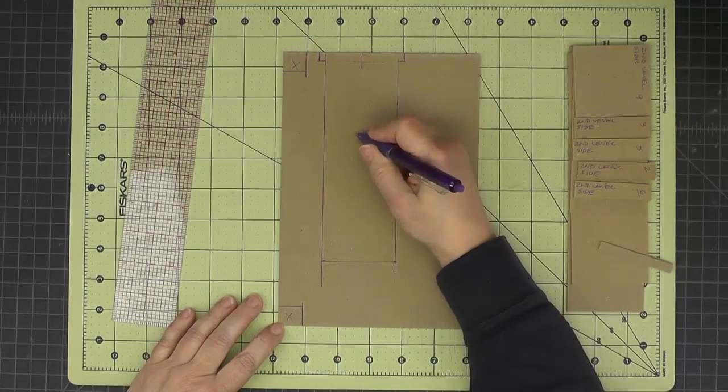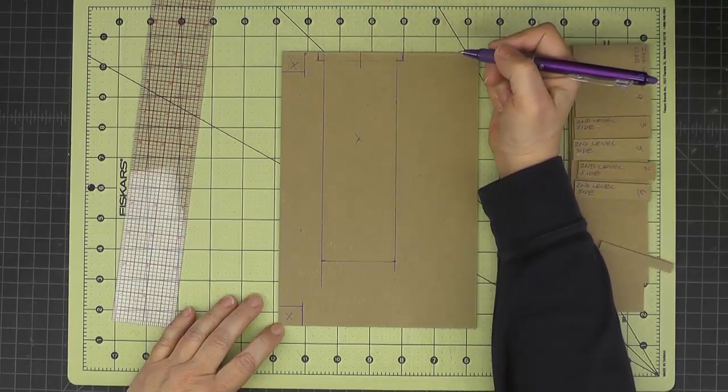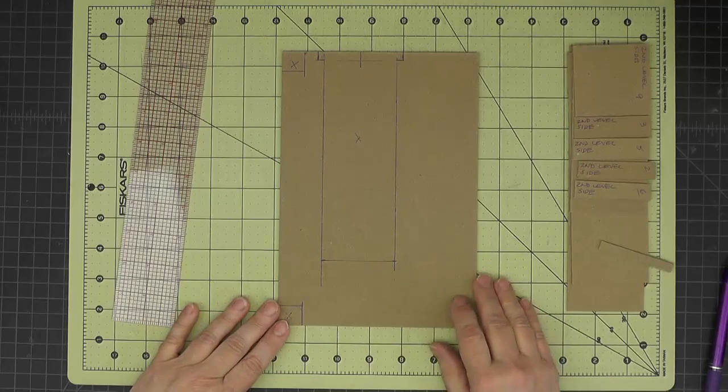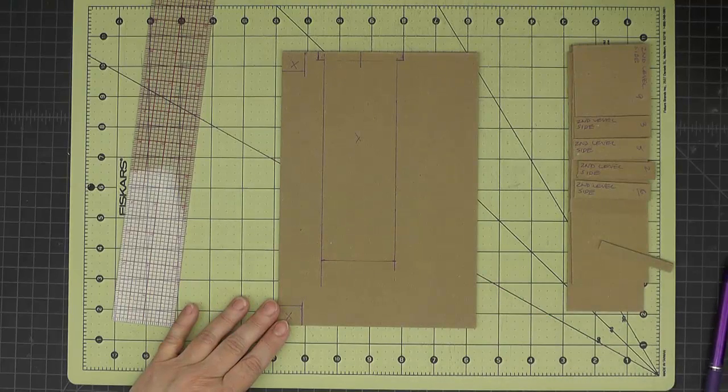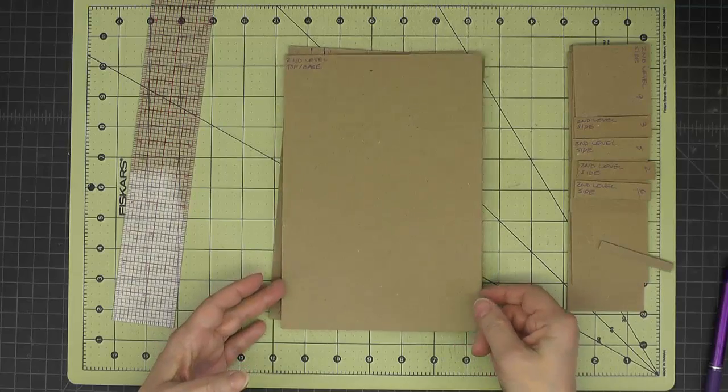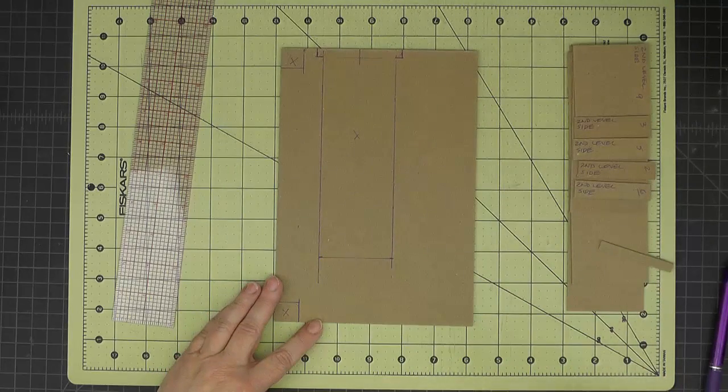And this long slot with its two little ears right here. Then we'll repeat these measurements on our second piece so it'll be exactly the same. So I'll get those two pieces cut and then I'll be back.